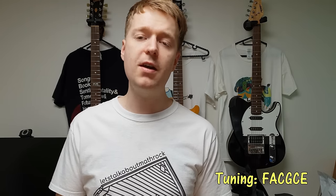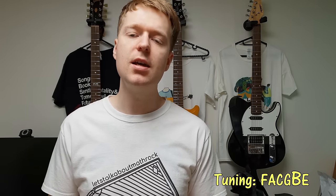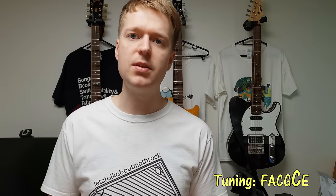For this video I've chosen the tuning of FACGCE and I have five examples for you. One of them is actually an FACGBE — the C there has been lowered to the B, but it's a very similar tuning. I hope you enjoy the riffs and please leave any comments below and I will see you next time. Goodbye.